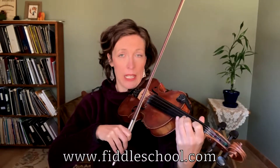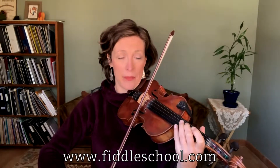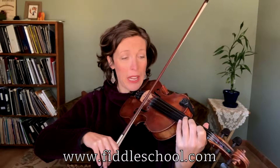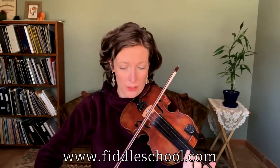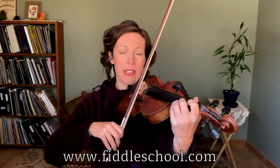We have low two on E, open E, high two on A, and now resolve to that D note. Let's try that ending.